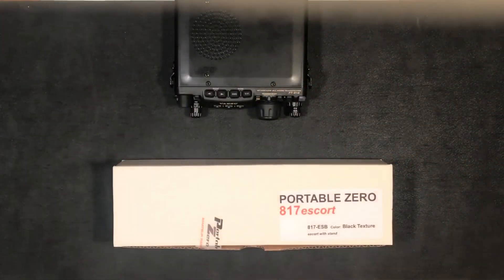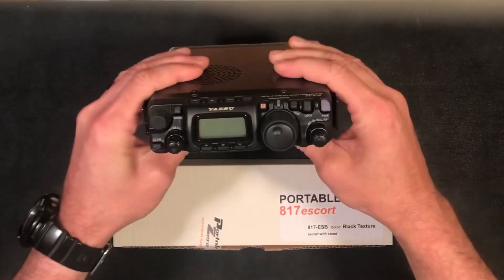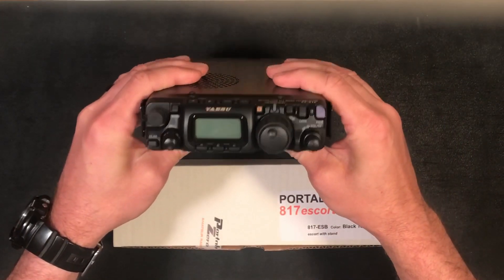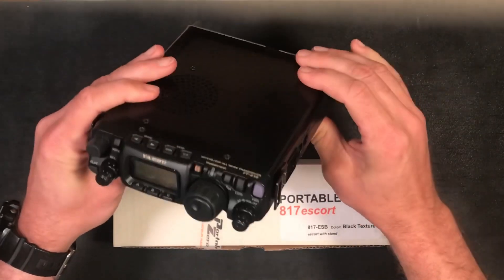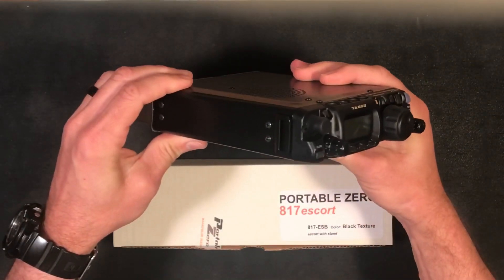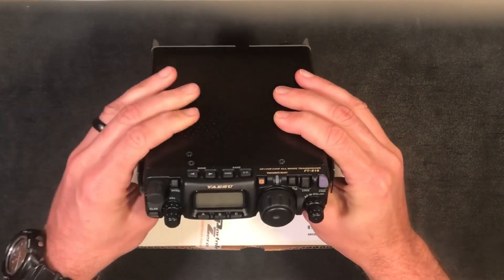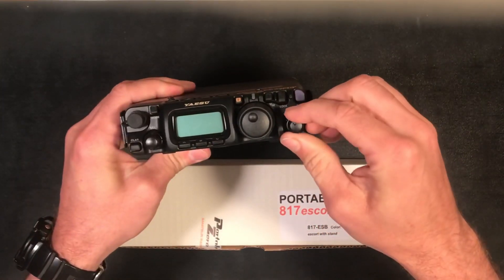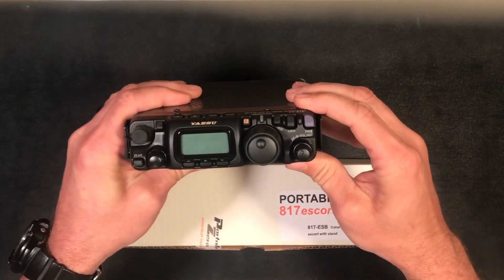Today I'm going to install the 817 Escort by Portable Zero under my Yaesu FT-818 ND radio. As I said in my last video, this radio is nearly optimized for man-packable QRP operations, but it's not perfect. The good news is there's a pretty good aftermarket so you can tailor the radio exactly to what you need. One of the things I want to overcome is these dials are kind of vulnerable if you put this down into a pouch or into a box.